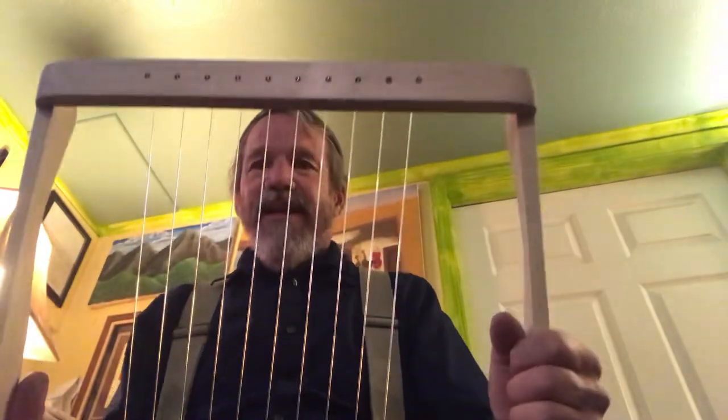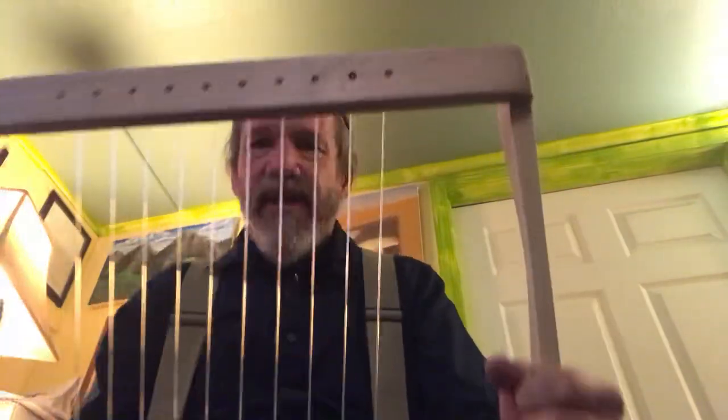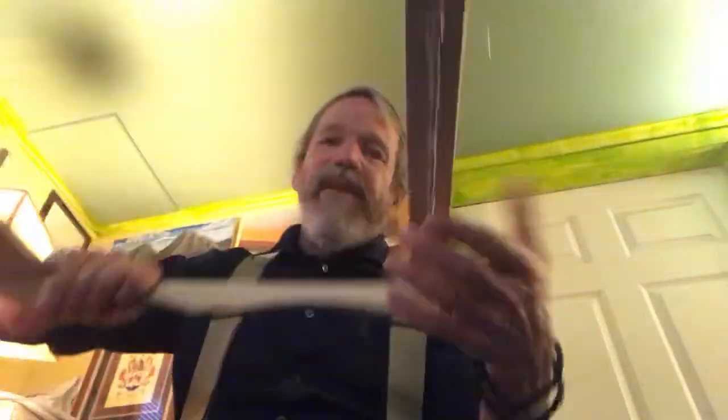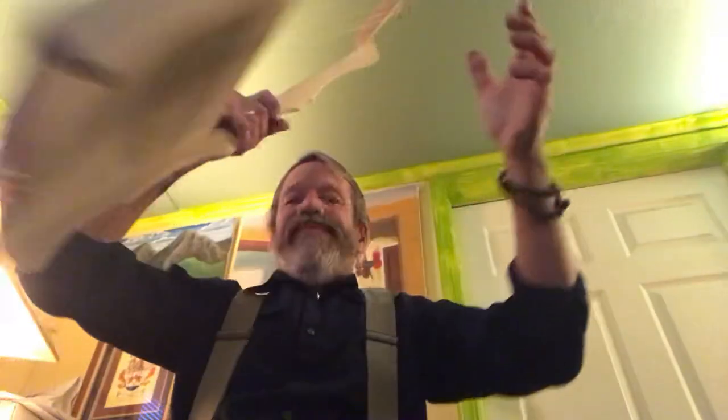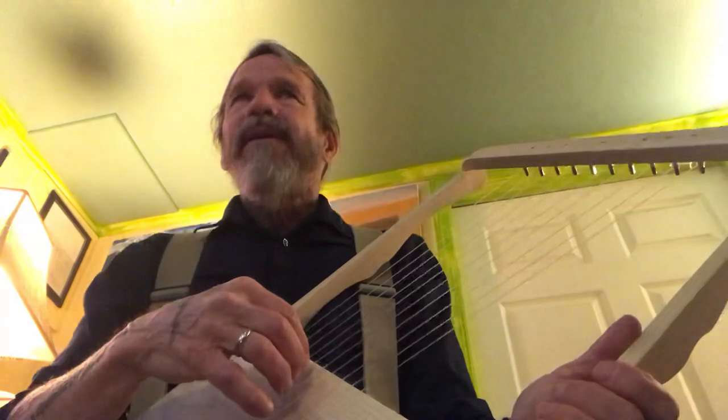So here's my 10-string Davidicarp I put together: poplar wood, maple, piano tuners, and a 100-pound test line.